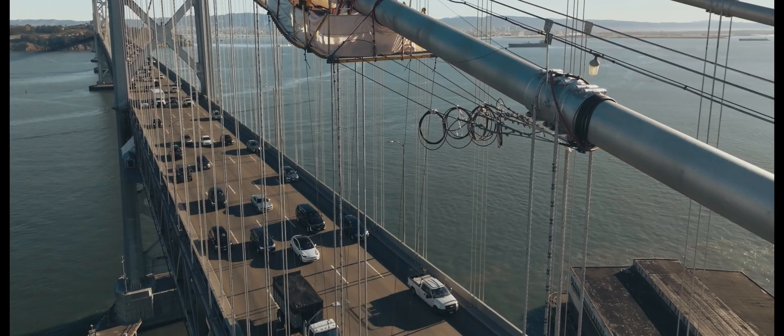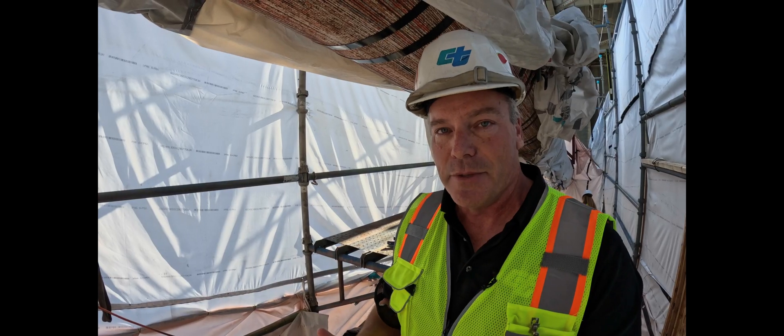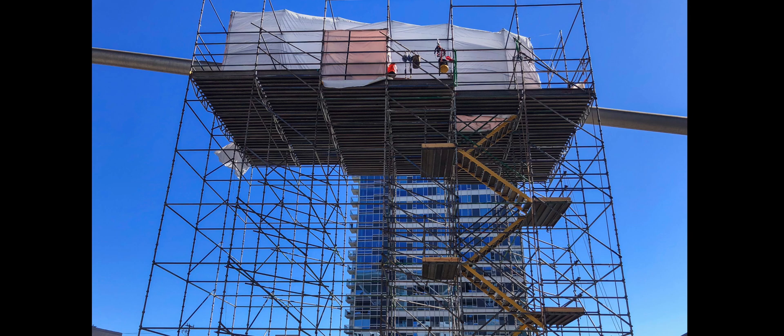The other thing that this project is doing is looking at the suspender ropes that come down off of this cable and hold the deck up. There are a couple of locations where we're going to be replacing those ropes with new ones, and that's going to be happening over the next year.